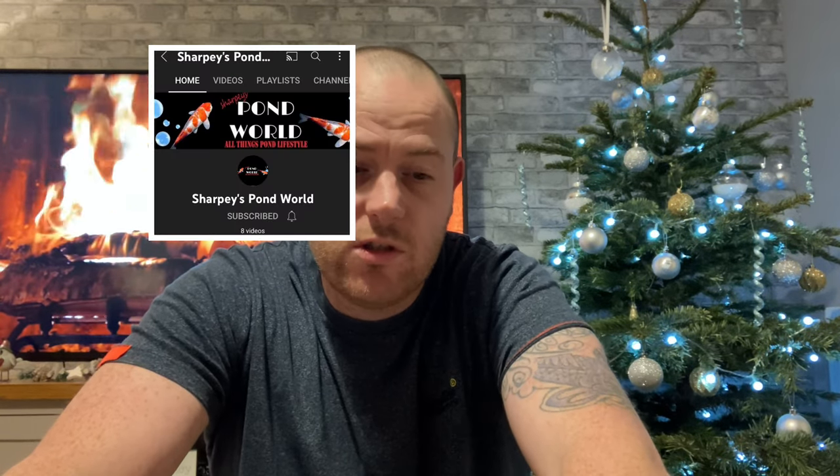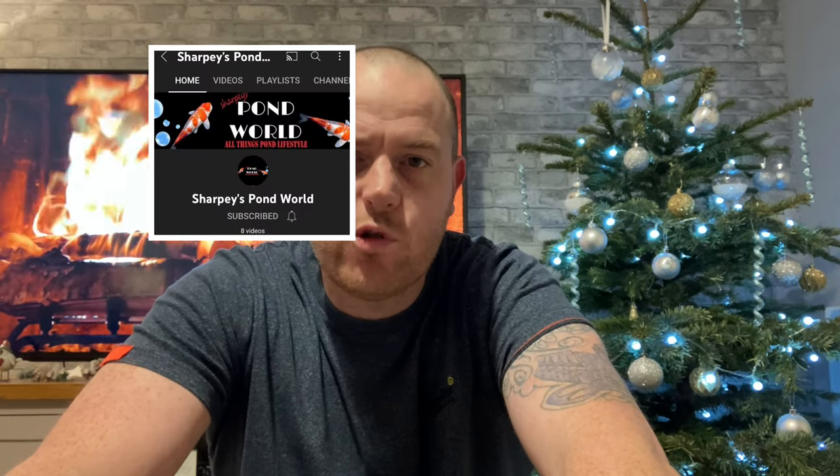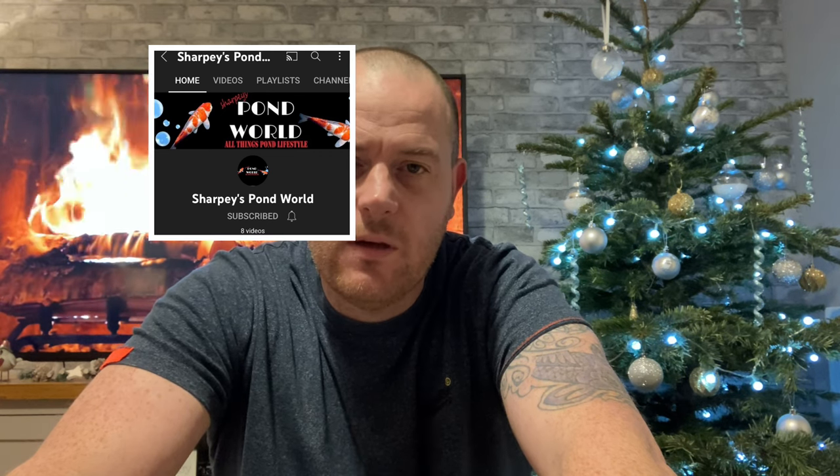Next one is Sharpie's Koi - he's changing all his filtration, putting in a Nexus filter and doing a good job on the old filter house, adding to his existing pond. Check him out, I've been watching his videos and enjoying them. Next one is Keeping It Koi - recently had a nightmare with the fry.